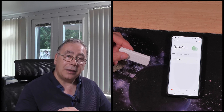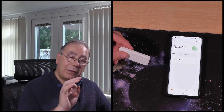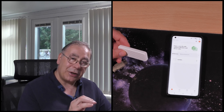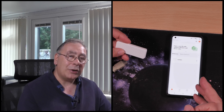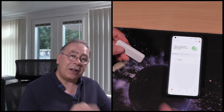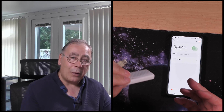Then all you have to do is make sure your router is set to 2.4 GHz Wi-Fi only, and turn off the 5 GHz Wi-Fi, because it might not connect. To be on the safe side, that's what you need to do. Once you've connected this to it, you can turn on 5 GHz as well alongside 2.4.